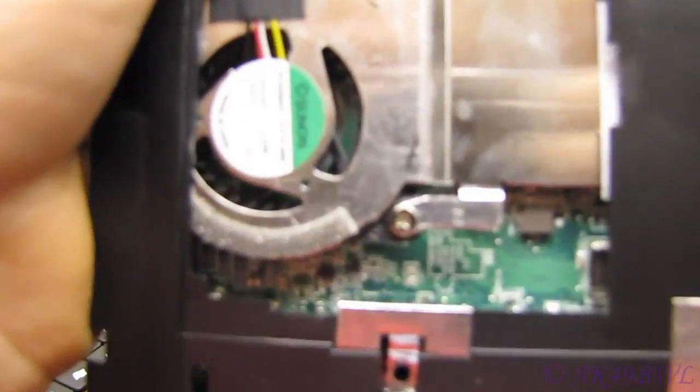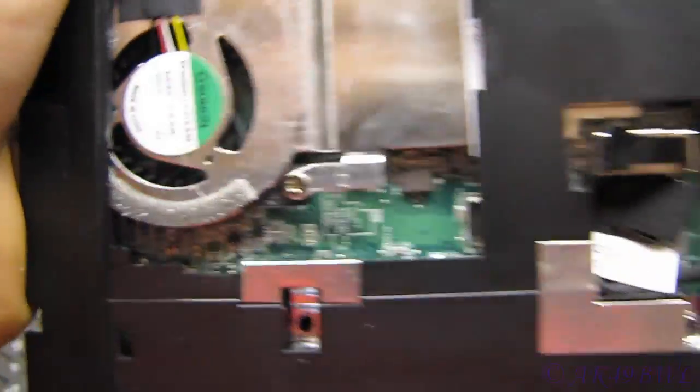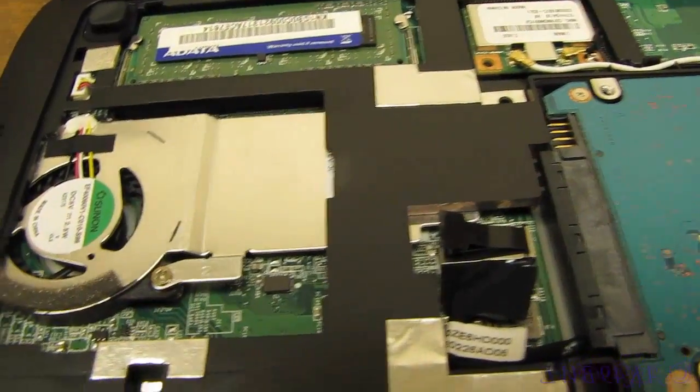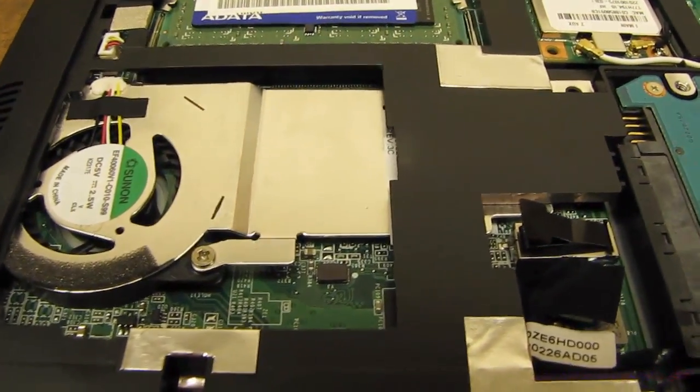Also, if you want to clean out your CPU fan, that's right over here. It looks like you can just pull a screw to get to the actual heat sink, but I'm not going to cover that in this video.